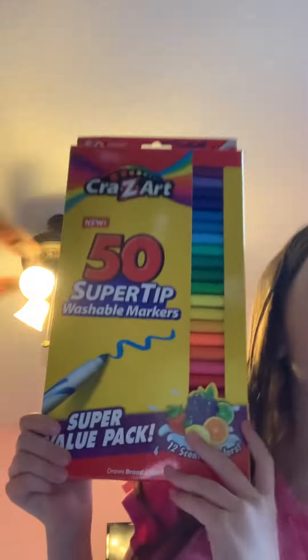I got new colored scented markers! It's a 50 super tip washable markers set and they're also scented — 12 scented colors. So today in this video we're gonna find out what all 12 scented colors are. I'm so excited to do this video!